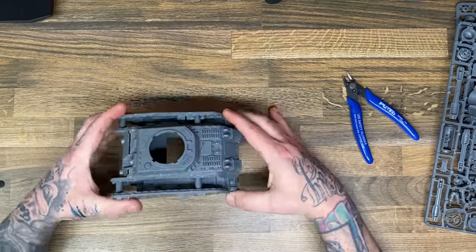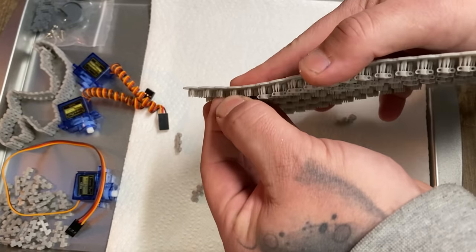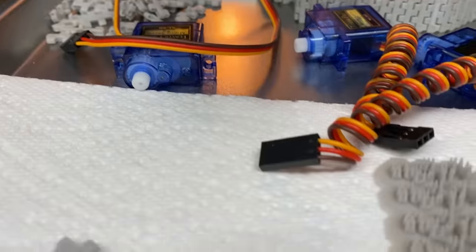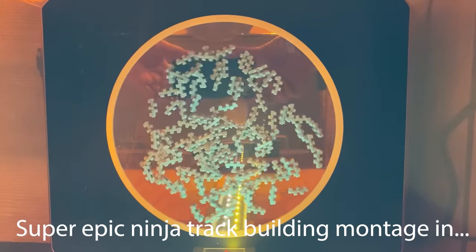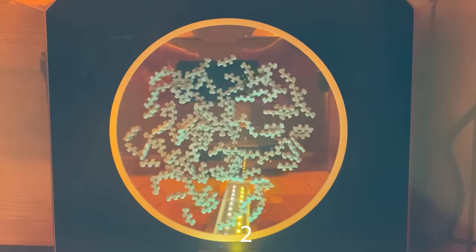I started out by building the chassis of this tank so that I could get a feel for how I was going to put everything together, and then I proceeded to design the treads for this vehicle. I'm a bit of a schmuck and I didn't record any of the designing of the treads. I then took all the treads and 3D printed them, and once I was absolutely sure they were cured and ready to go, I put together some tracks.